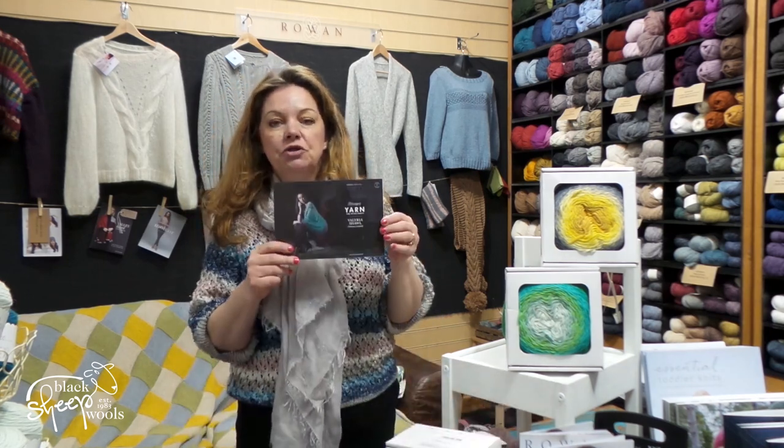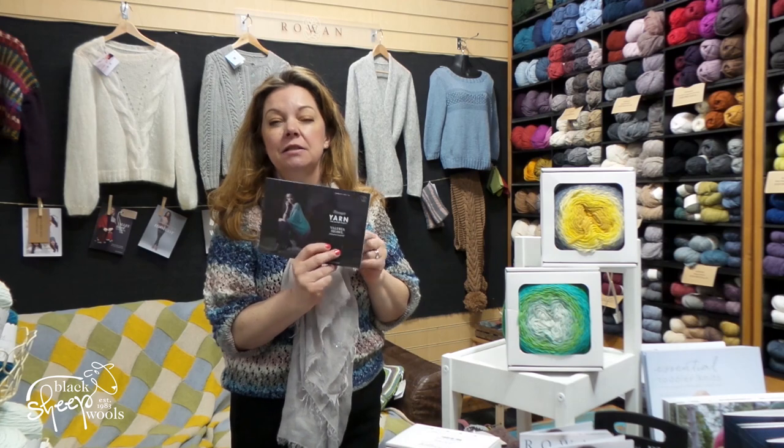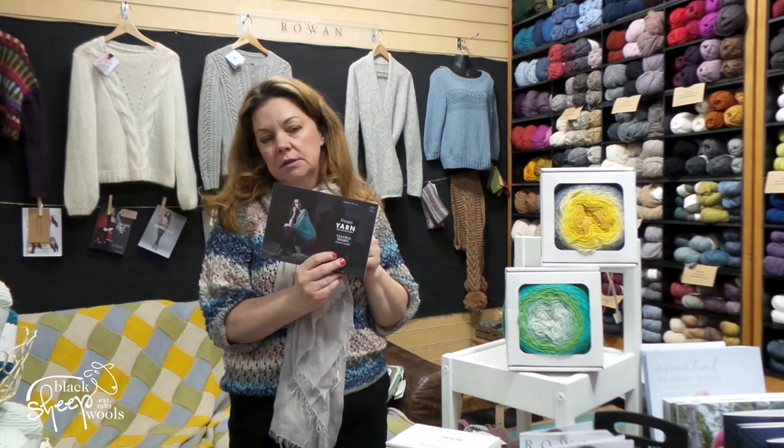That is the one on the shawl pattern, the Valeria shawl pattern, which is designed by Miho Crochet, Johanna Lindahl. You might have heard of it — she did the Lost in Time shawl and the Dragon Belly shawl, which is one that I've started, and we've got Lost in Time in here as well.